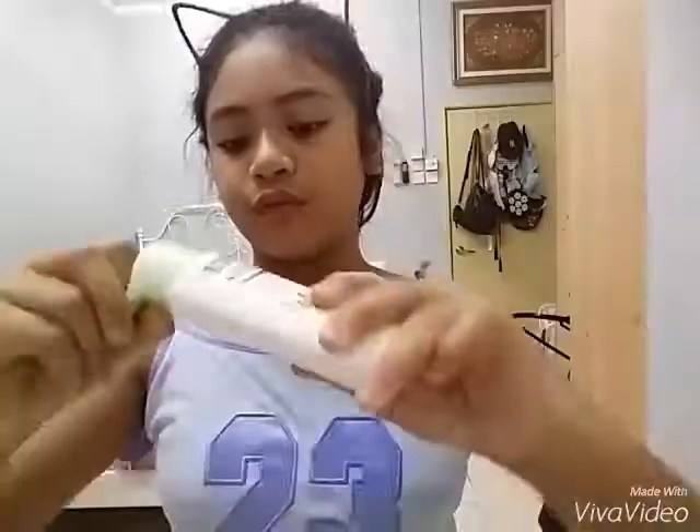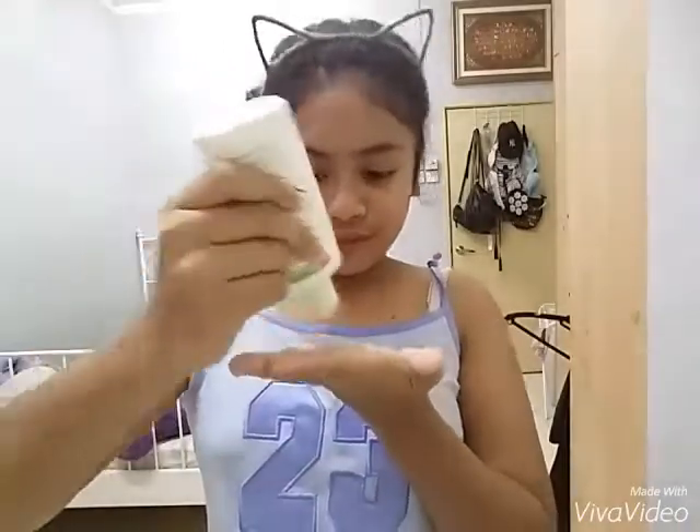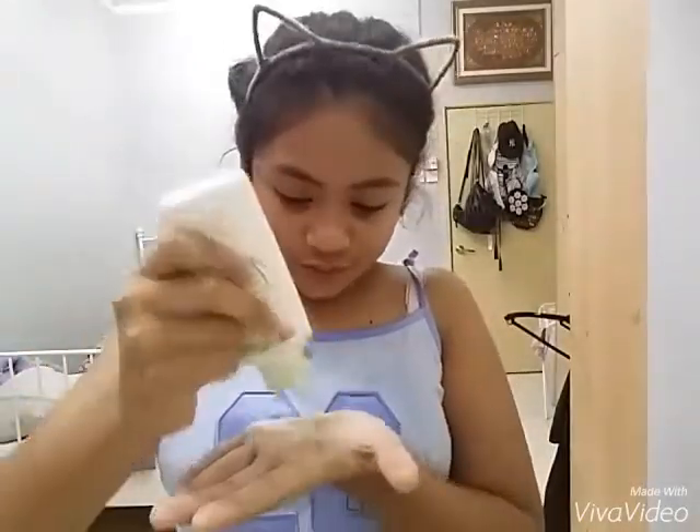Next, I go ahead and put moisturizer that is also by Simple. So I just put it on my face. Then I started to pat and massage it a little bit. I didn't massage too much.